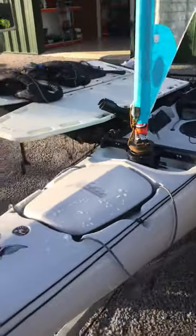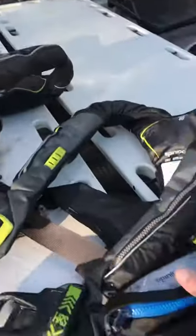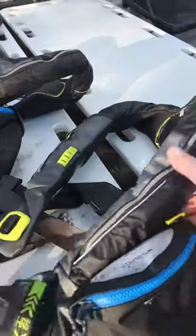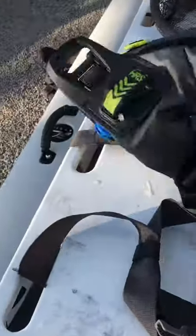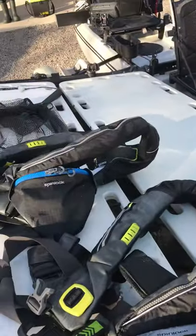And the bin for holding all your bits and pieces in the back. A couple of our life jackets that we wear — lightweight ones. If you fall in the water they go off straight away, so they're really good.